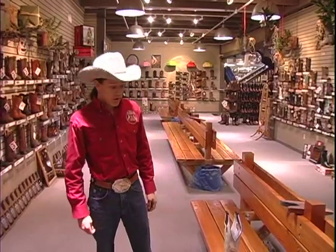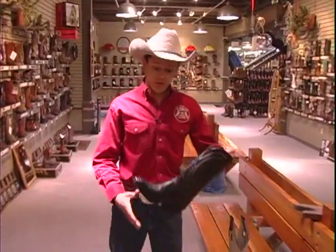Hi, I'm Dustin Williams on behalf of Expert Village. I'm here at AA Callisters and today I'm going to be talking about some boots. First, we'll talk about the terminology of boots.